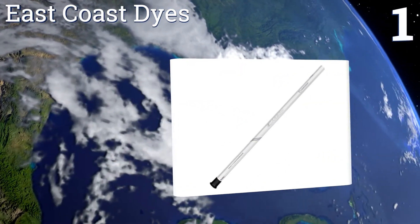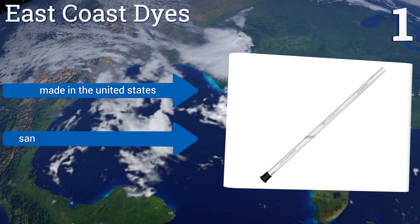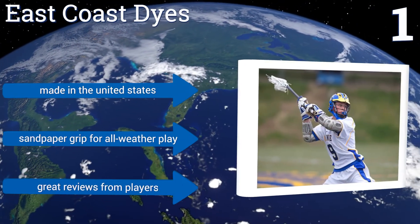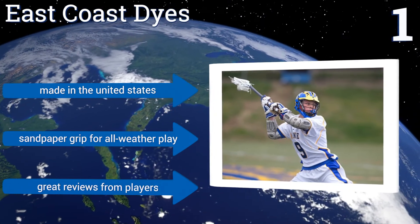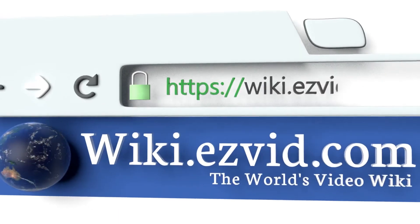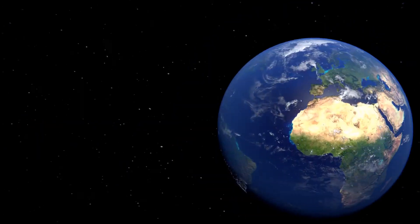Taking the top spot on our list, the East Coast Dyes carbon fiber shaft features the company's proprietary Flex 5 technology. The stick will actually bend and flex slightly during shots and passes, adding increased speed and accuracy to your ball handling. It boasts a sandpaper grip for all-weather play and great reviews from players, and is made in the United States. To see all of our choices, go to wiki.easyvid.com and search for lacrosse shafts, or click beneath this video.